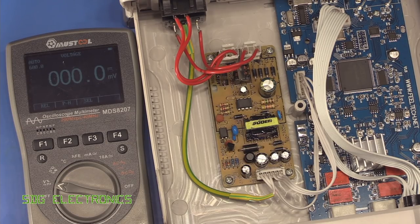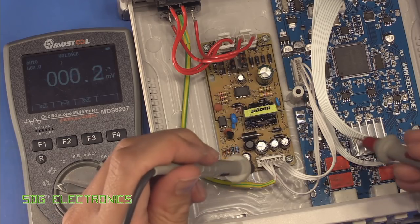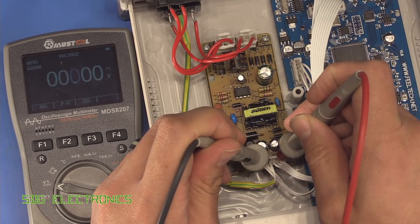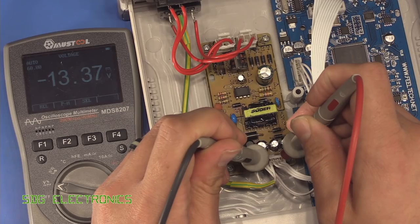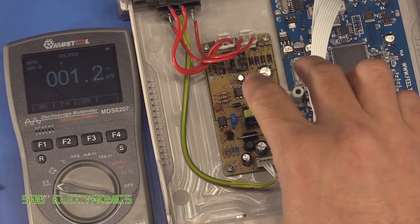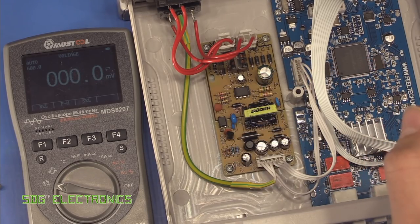I'll grab a 50 ohm terminator to put on one of the outputs and just check that the voltage doesn't drop at all. We're now dumping quite a lot of power into one of the outputs — the rails are now reading 13.4 and about minus 13.4 as well, so that's relatively stable at about 13.5 volts. That means we need to design our circuit for plus or minus 13.5 volts and also have our 5 volt rail.